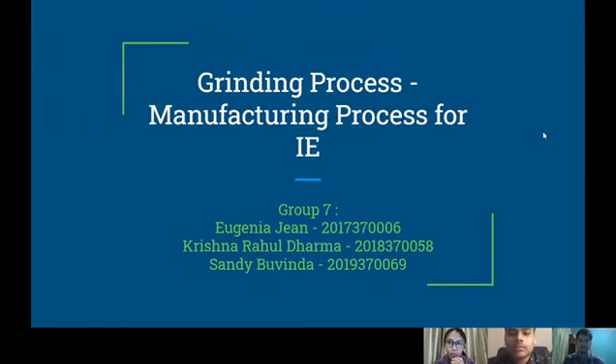Good morning everyone. We are from Group 7 from Manufacturing Process for IE Class. We are going to explain about grinding process. This group consists of me, Eugenia Jien, with Krishna Rahul Dharma and Sandi Bufinda. First of all, I would like to explain about the definition of the grinding process.